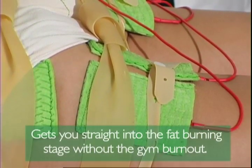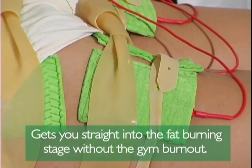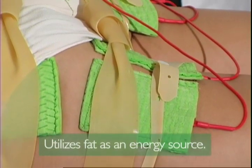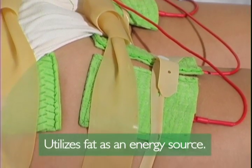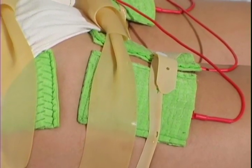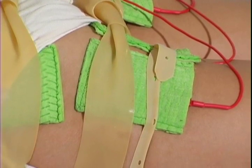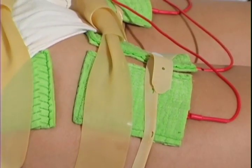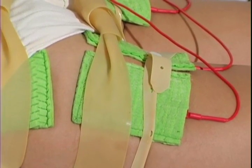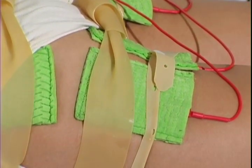IRISIS effortless workout gets you straight to the fat burning stage without the gym burnout. The IRISIS procedure utilizes fat as an energy source. It bypasses aerobic oxygen-glucose burning as well as the anaerobic energy supply source that converts pyruvic acid molecules to lactic acid.